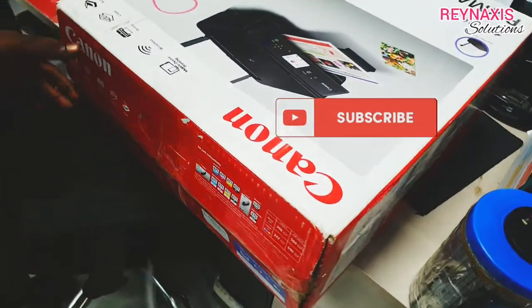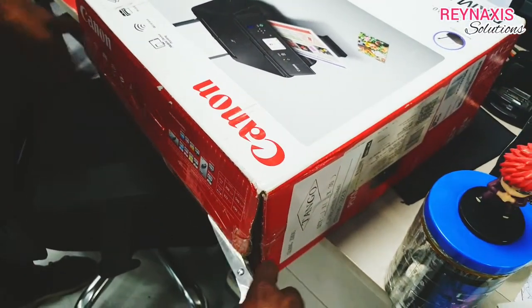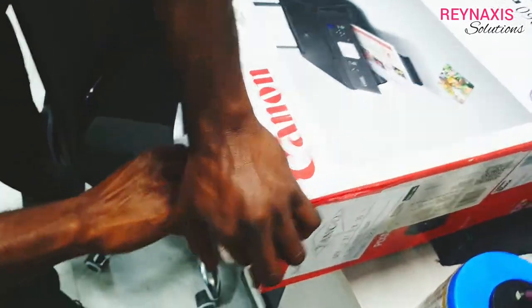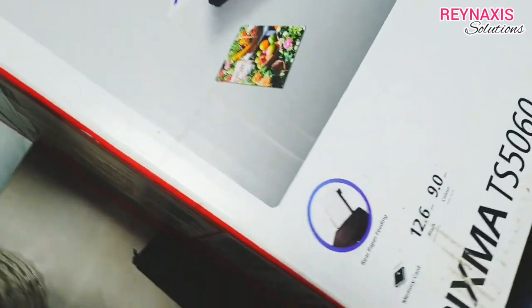Hi, I'm Glenn of Rain Access Solutions. Welcome to my vlog. On this episode of Rain Access Solutions, I'm going to show you how we install the Canon TS5060.